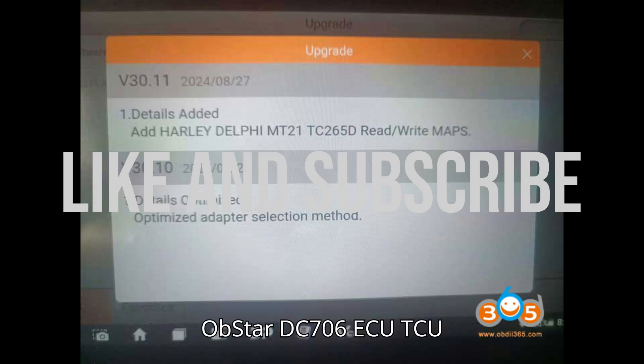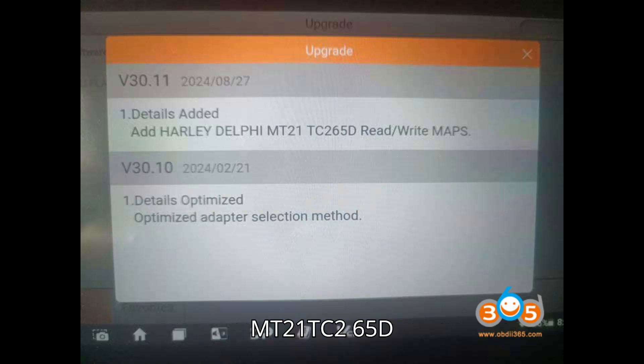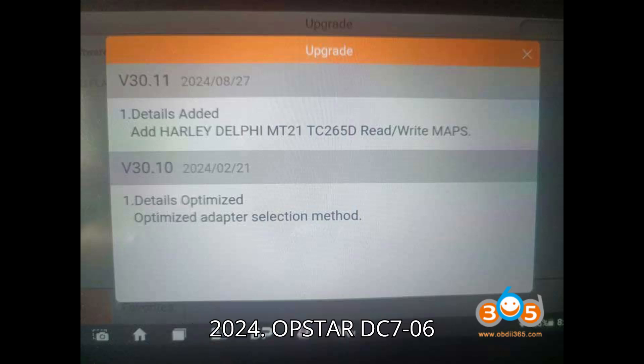Obstar DC706 ECU TCU programming tool update: Harley Delphi MT21 TC2 65D read/write maps on August 27, 2024.